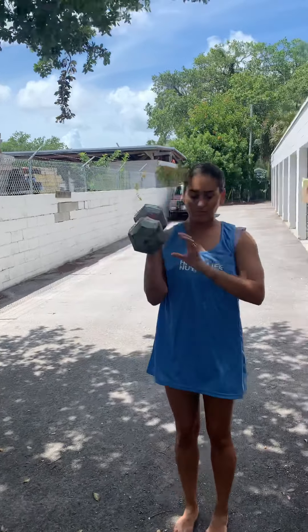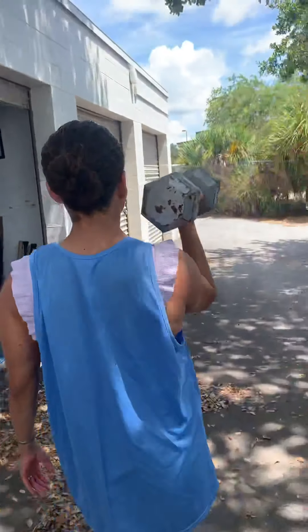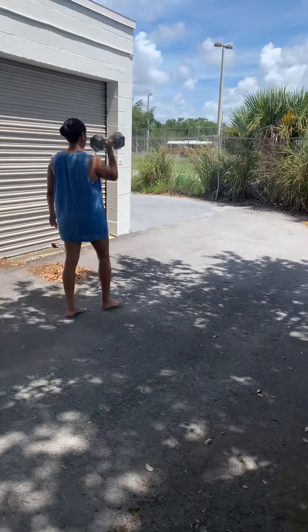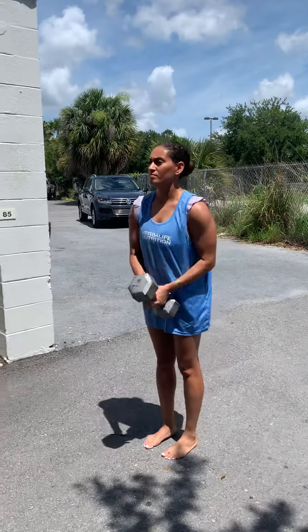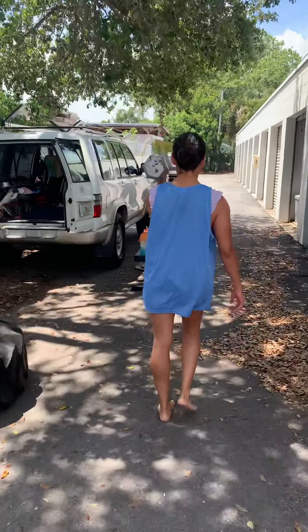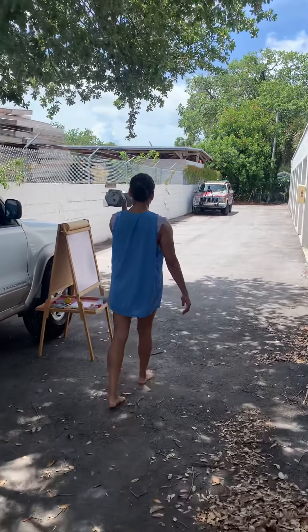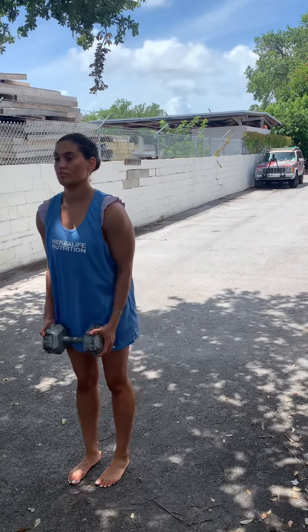We're going to switch arms into the front rack position. Notice how her elbow is in front of her. She's keeping the dumbbell off her shoulder, which makes it a little bit harder. If you need to rest it on your shoulder you have that option, but try to start with it off your shoulder, challenging your biceps, grip, shoulder, and upper back a little bit more. Always firm contact into the ground, pushing the floor away, engaging the hips — that's what's helping her walk so steadily, not letting that dumbbell compress and spring up and down.